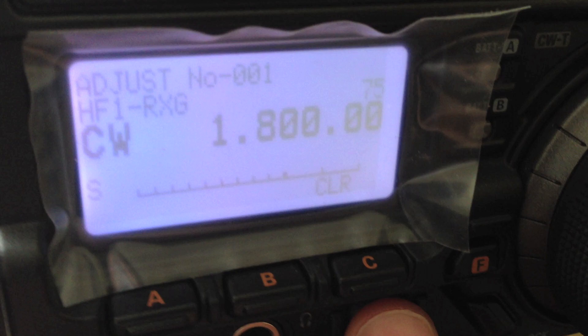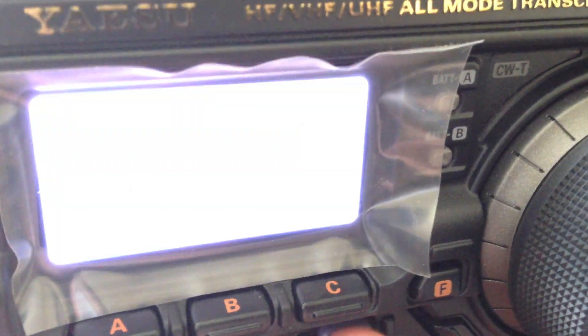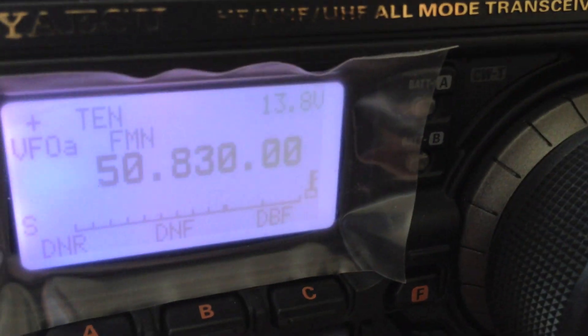To come out of the menu, you simply switch the radio off, then switch it back on without holding any of the buttons down. And we're back to normal.